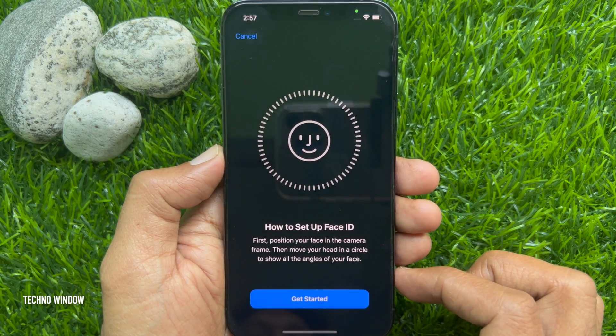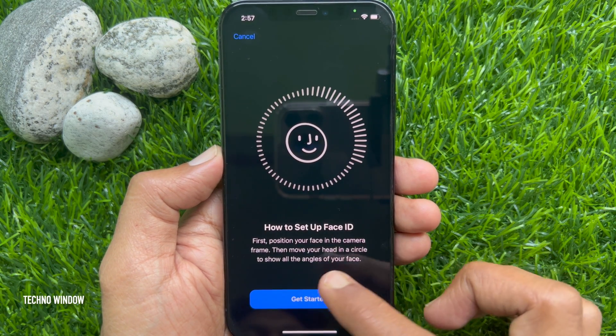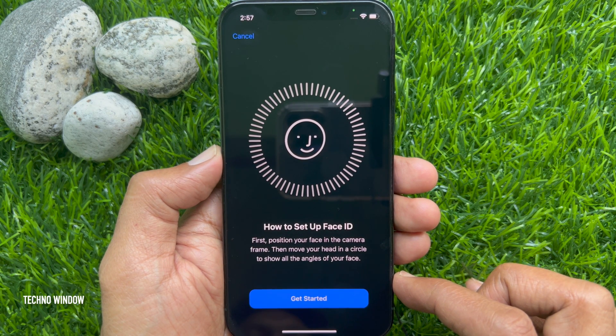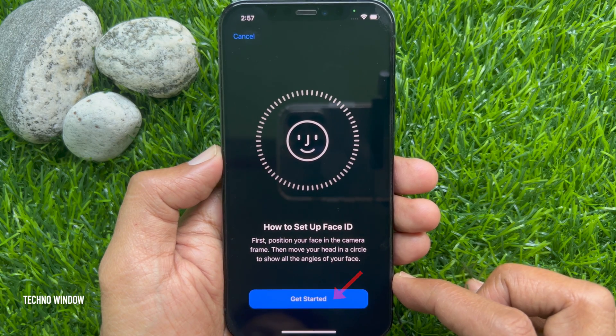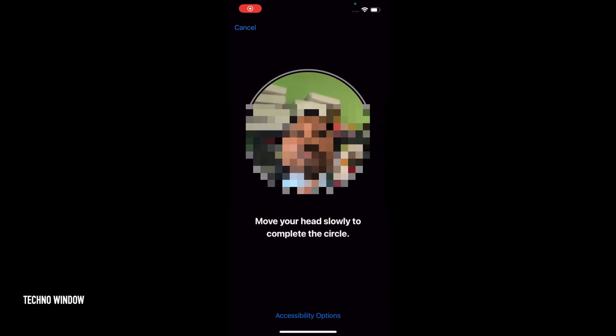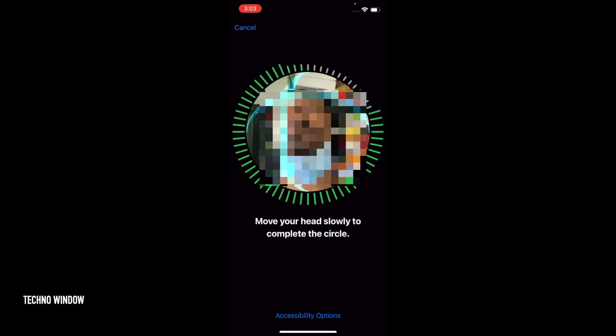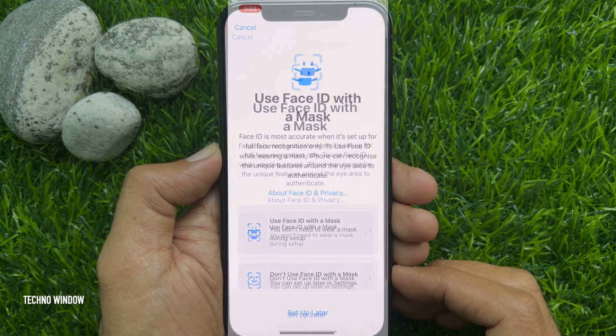To set up Face ID, position your face in the camera frame, then move your head in a circle to show all the angles of your face. Tap Get Started. Move your head slowly to complete the circle. Face ID scan complete.